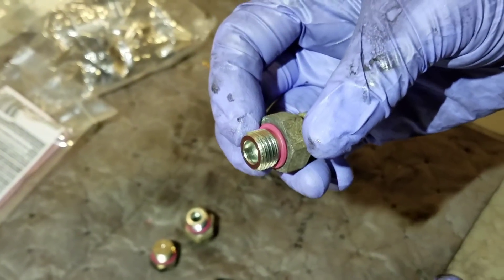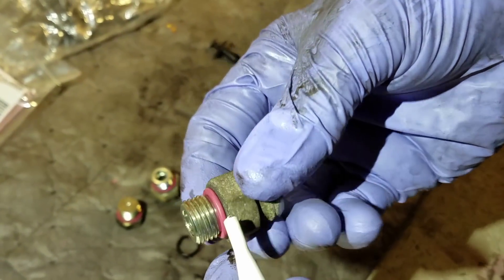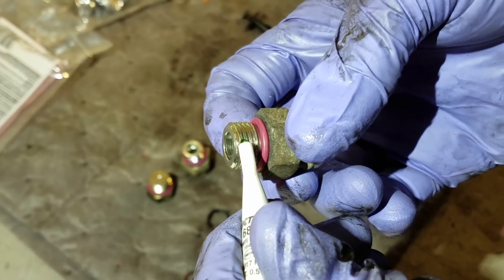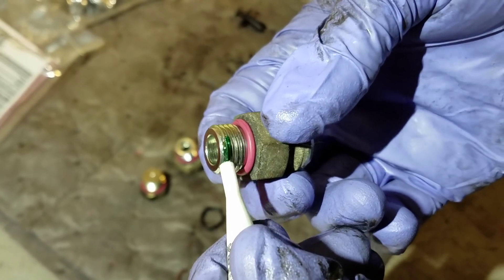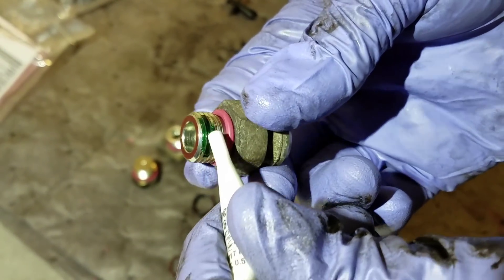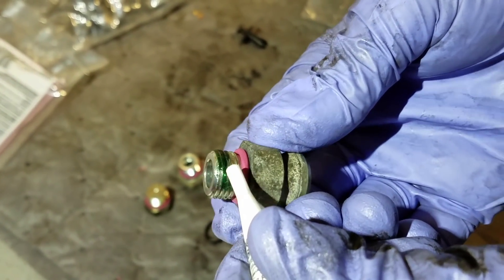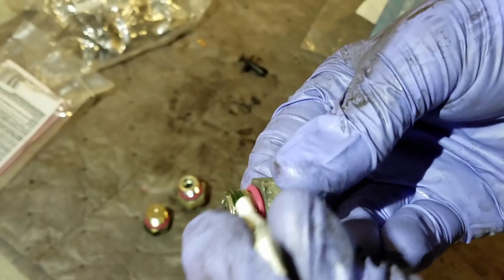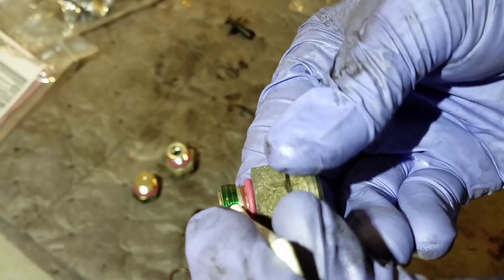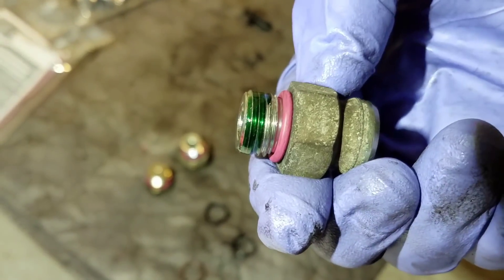I've already put the springs back into the pump the correct way. We're going to go ahead and apply Loctite to the first three threads of each fitting and plug that's going to go on the back of the pump. It's going to go like this. Alright, I'm happy with that — that's what you want it to look like.